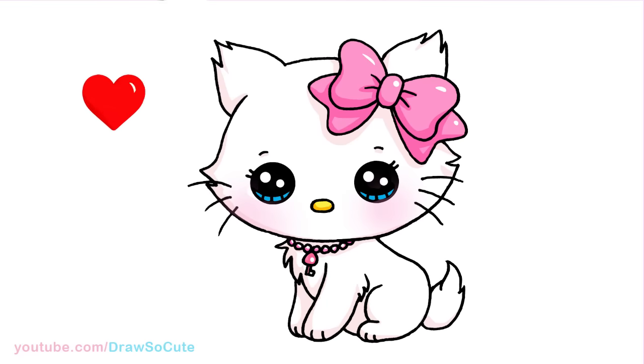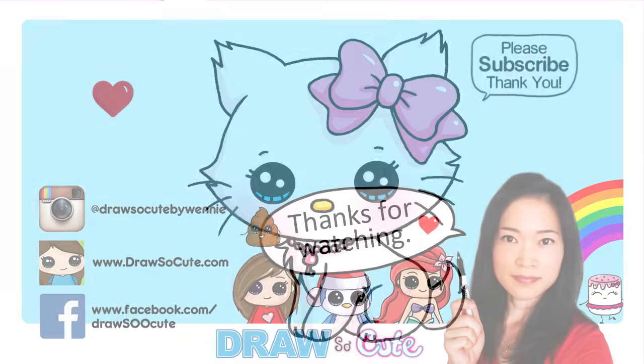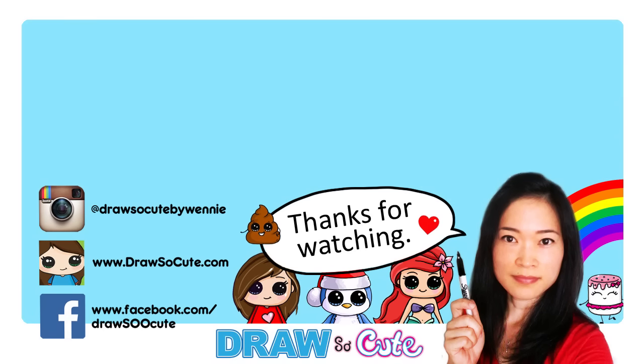That is pretty much it for this Charmy Kitty from Sanrio. Hope you guys love how it turned out. If you do please give me a thumbs up and share it, and remember to subscribe so you won't miss any new Draw So Cute videos. See you later.